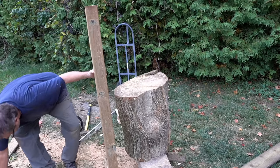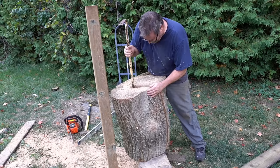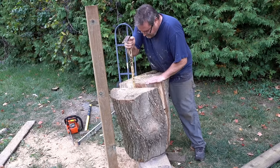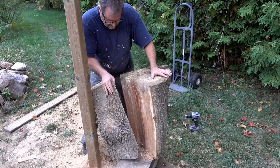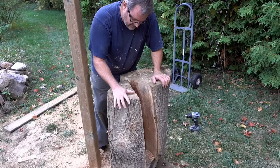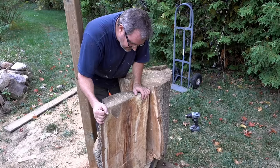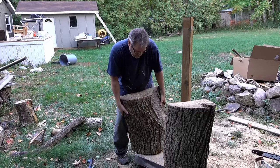Why am I trying to pry that apart with my fingers when I've got a wrecking bar? That's the stupid thing my father used to do — it used to piss me off when I'd see him doing it. Looking very interesting inside there. These pieces look small but they're damn heavy — this one here alone has to be at least 100 pounds. I've lifted bags of cement that were lighter. I'm just going to let this one down and move the other one into position to make another cut.